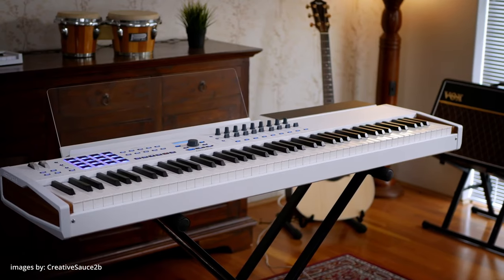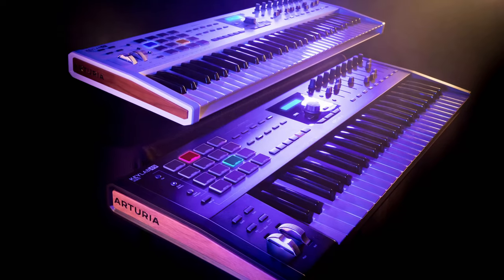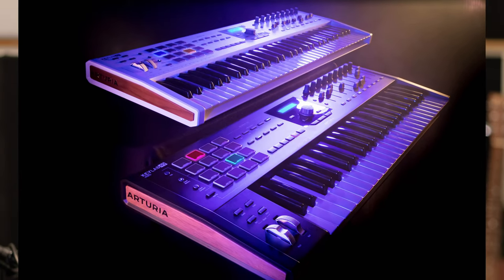There are a bunch of controllers out there on the market. I recommend Arturia — and I'm not sponsored by them. Arturia makes some great stuff. I have the 88 KeyLab, which is a full weighted, professional-grade keyboard — really nice if you like piano. They also have smaller options: 49 keys, 25 keys, and more. You'll definitely need a MIDI controller if you're trying to make music.